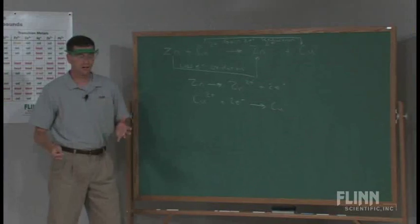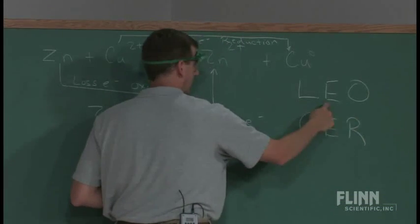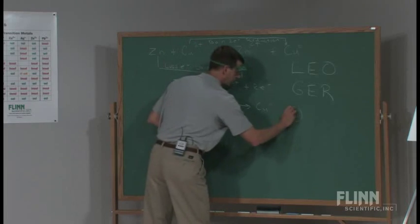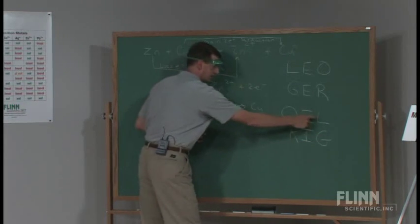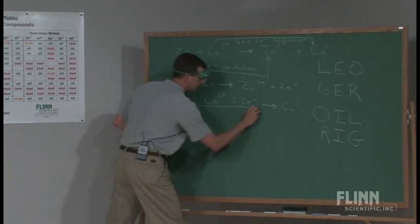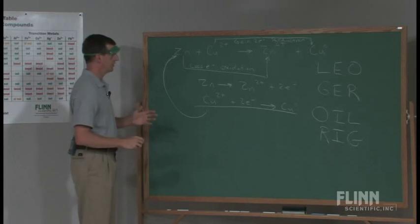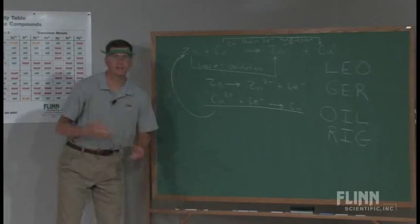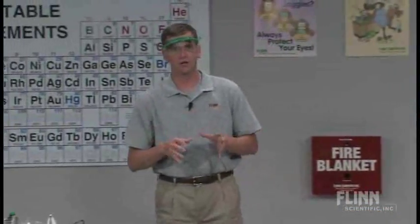The mnemonic device I give my students is 'Leo the lion goes ger' — Loss of Electrons is Oxidation, Gain of Electrons is Reduction. A lot of people also use OIL RIG: Oxidation Is Loss, Reduction Is Gain. Your students can make up their own as they wish. If I want to write the complete equation, we come back up to the balanced part of that reaction, canceling out the two electrons on left and right. That's just one way to easily get through single replacement reactions in a nice, concise fashion using strips of metal with five solutions.